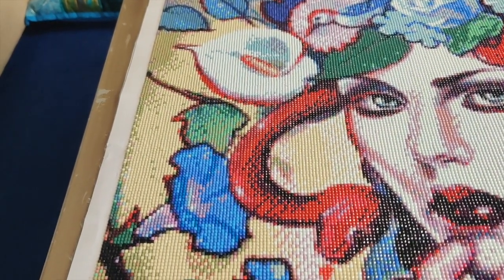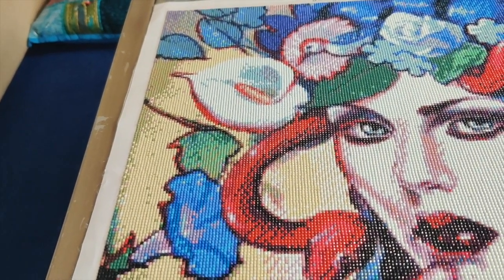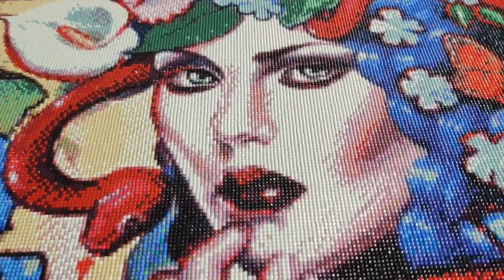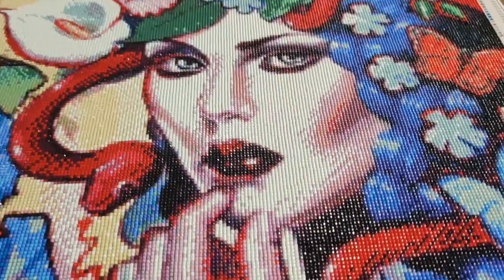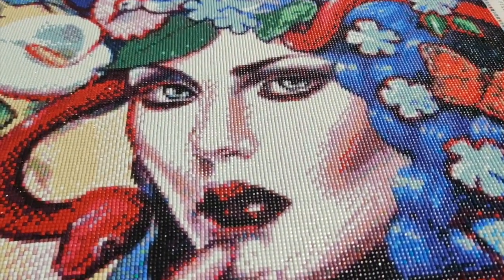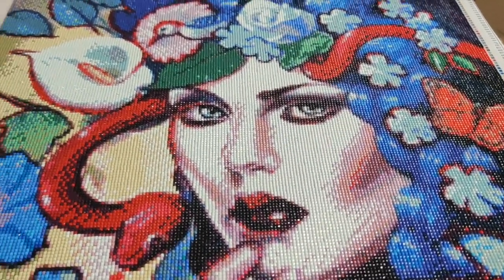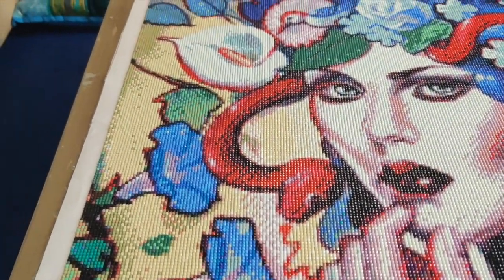On August 1st at 4am, I finished most of her face and it is gorgeous. I loved working on her face — I love her eyes, her lips, her cheekbones — I just love everything about her face. I absolutely love the way this is turning out. I think it's one of my favorites of 2020, and maybe of all time.